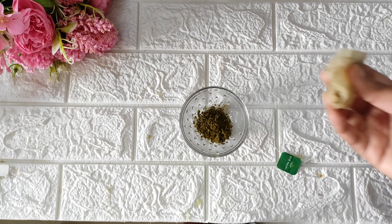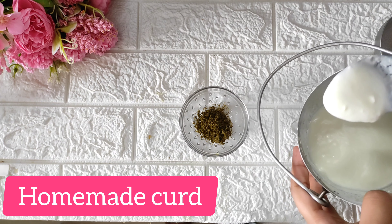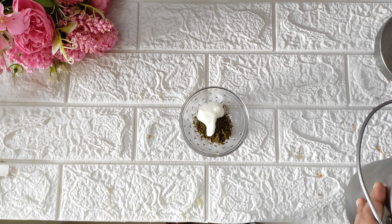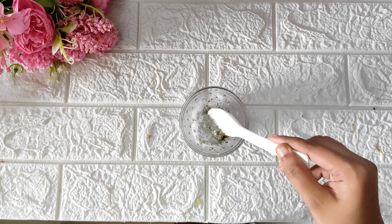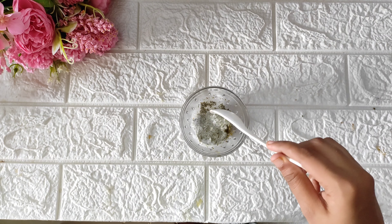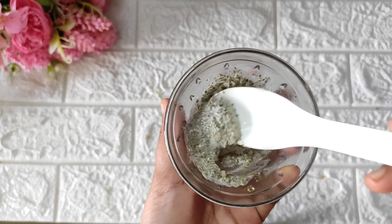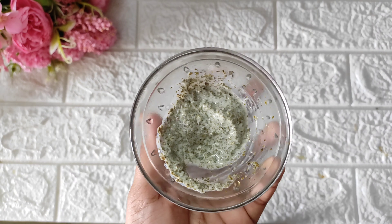It will be used as a scrub. Use the face pack or scrub with green tea added. Use thaiyri (yogurt) to nourish the skin and for instant brightness. Mix it well and add rice flour. Mix it well. This is my favorite face pack.